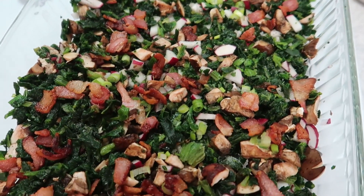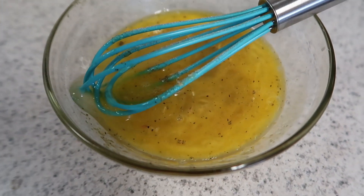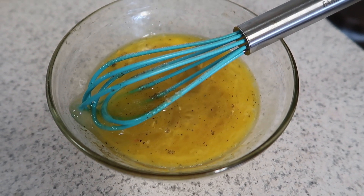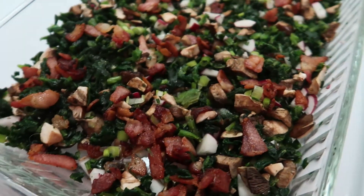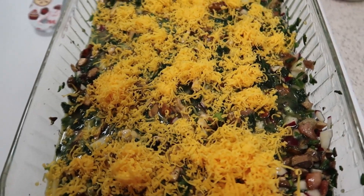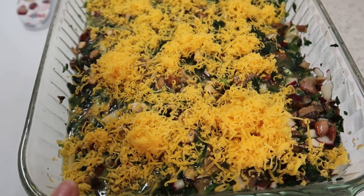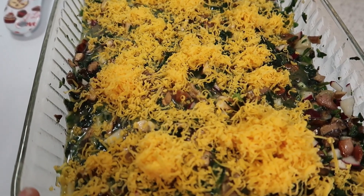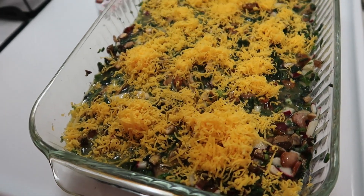I've cooked up my bacon, crumbled it up, and it is now on top. I stirred up my three eggs and added in minced onion, garlic salt, Himalayan pink salt, and pepper, stirred that all up. I ended up adding a total of seven eggs because I used a bigger baking dish than last time, and then I just sprinkled some shredded cheese on top.